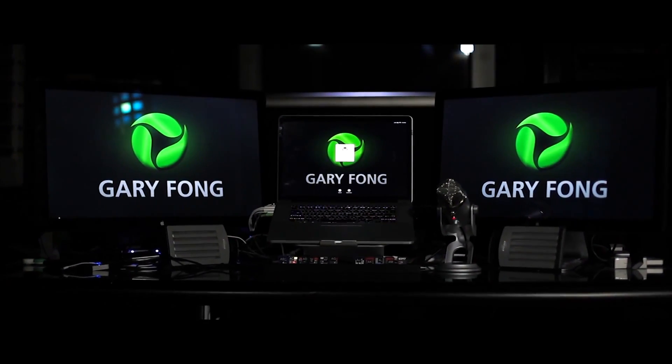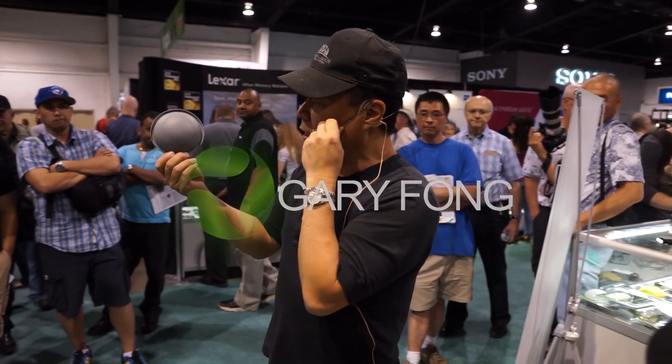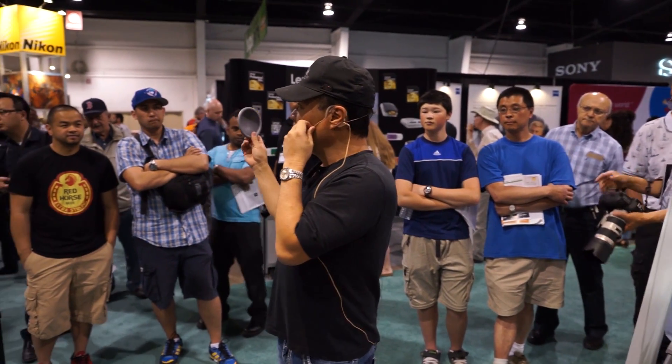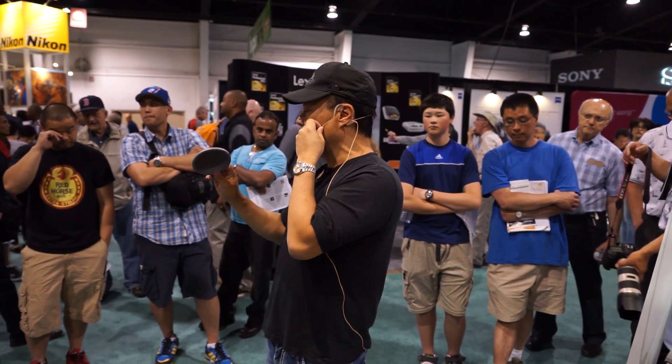Now let me talk about the color balancing kit because I want to show you how that works. This thing right here is not a dome that you would put on any of my lighting things. Even though it will fit in there, that's not what it's designed for.